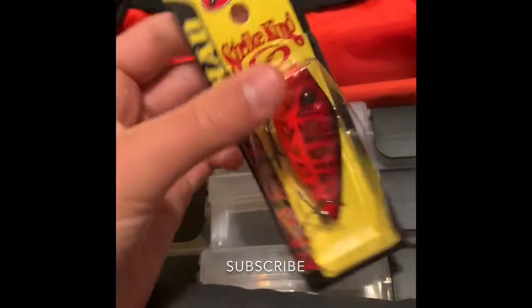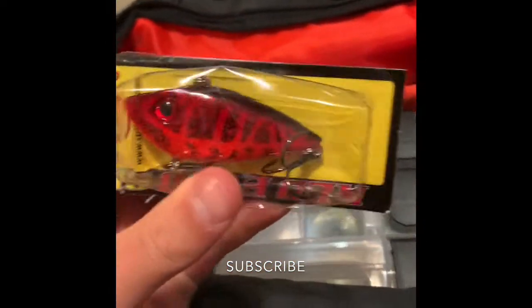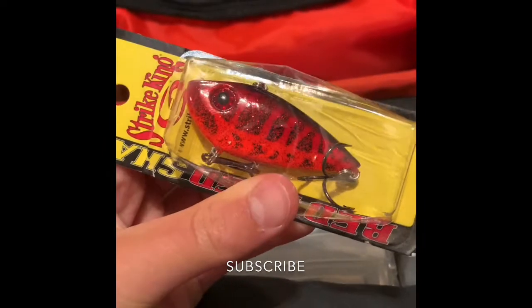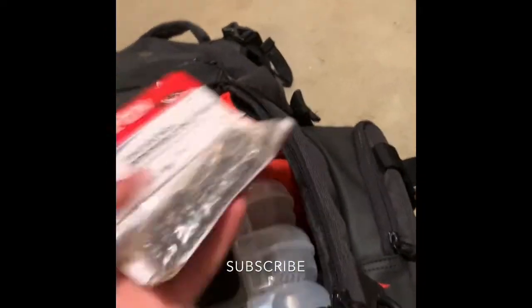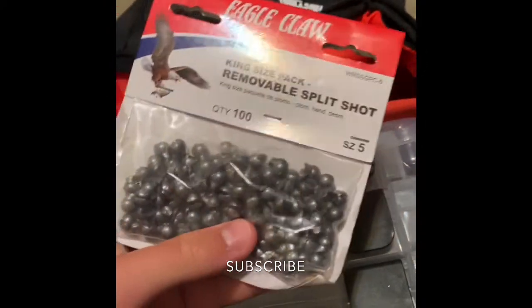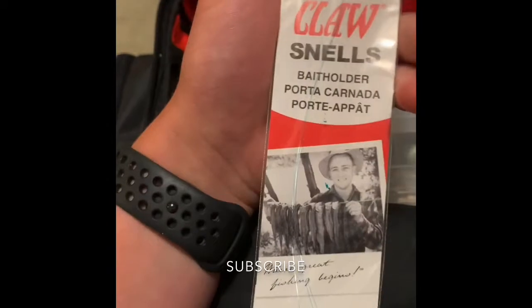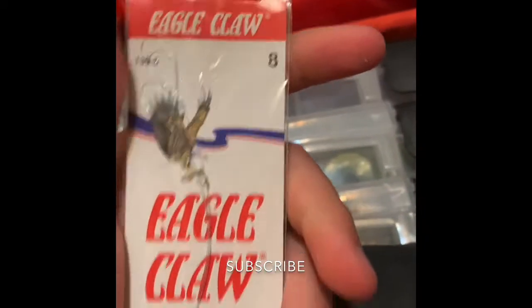I got this today too — opened it up in the car. It is a Strike King Red-Eyed Shad. Hope to catch a big chunky boy on this one. We also got some Eagle Claw split shots — a hundred of them — and some Eagle Claw size 8 hooks.